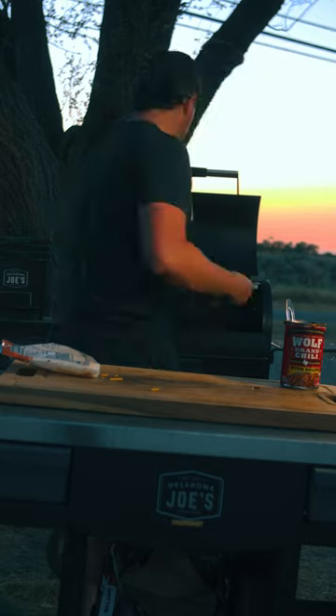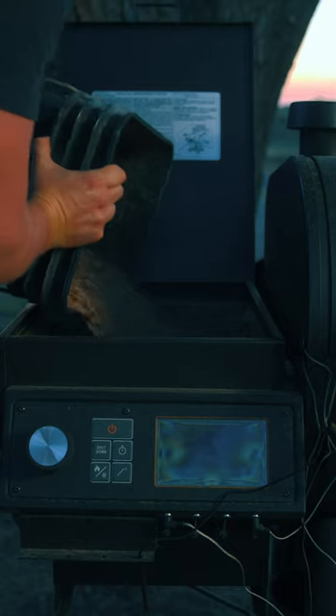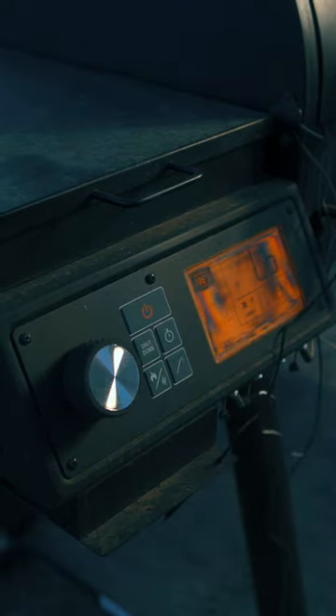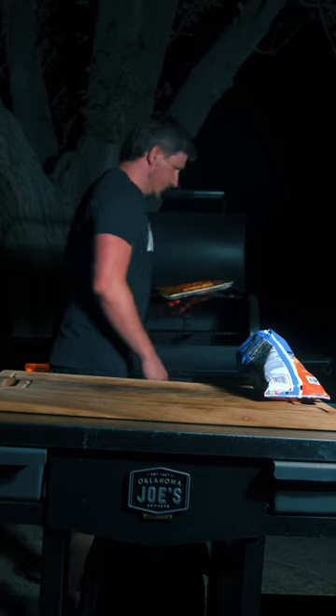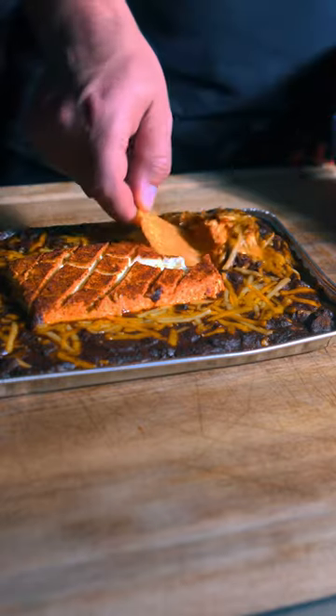Now that the cream cheese is on the smoker, we can go ahead and get our pellets in the hopper and then fire up this smoker to low. We are going to let this run at low for about 30 minutes and then crank it up to 225. After about 45 minutes at 225, you can pull it off the smoker, let it cool off for just a moment, and then it's time to taste test. Man, that's crazy good.